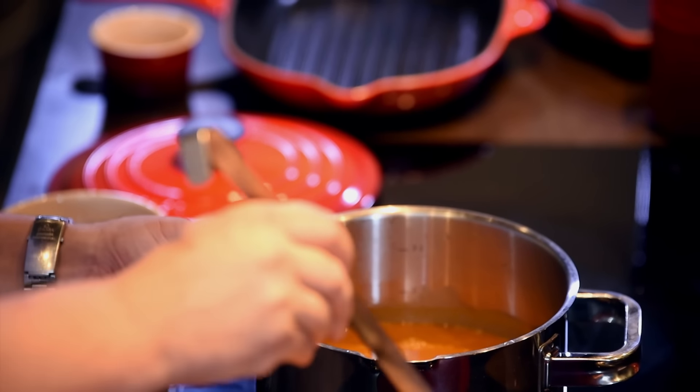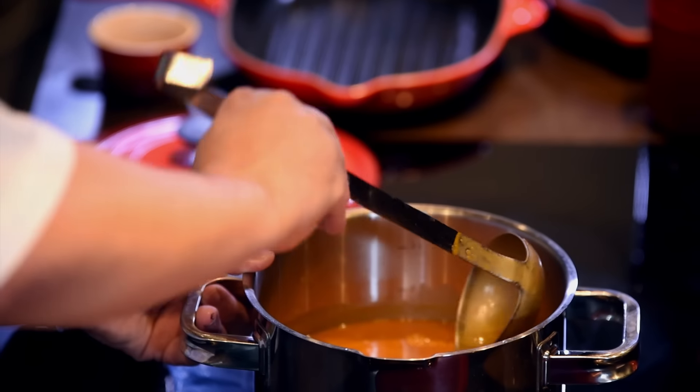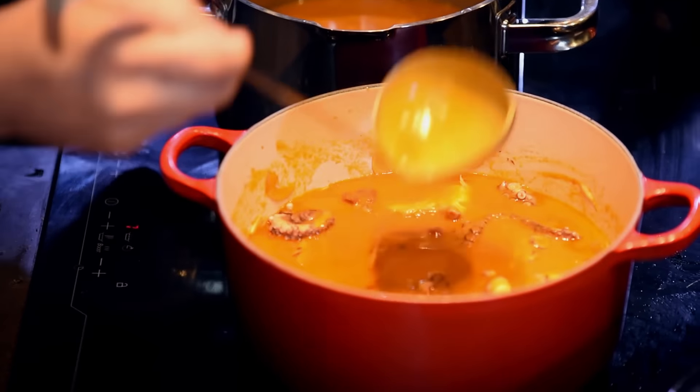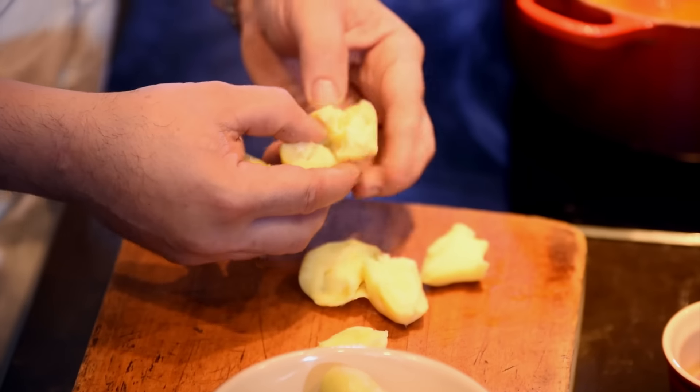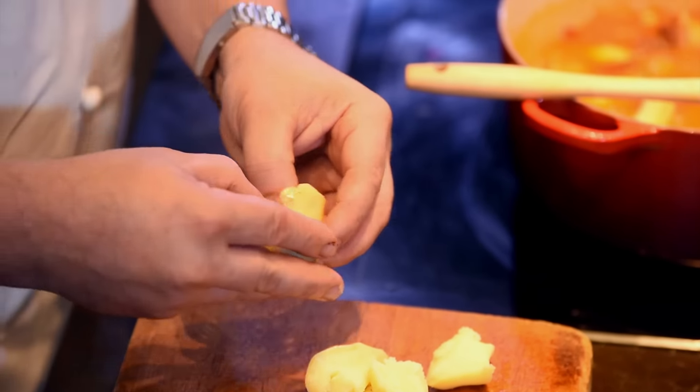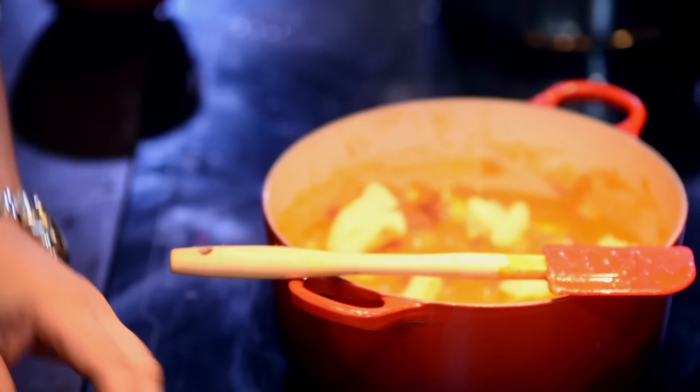The next part of the recipe, we're just going to add the stock. The stock is enriched fish stock with lobster, so it's quite thick. The last ingredient of our dish is potatoes. You just want to boil them beforehand and then crush them but leave them in big chunks.